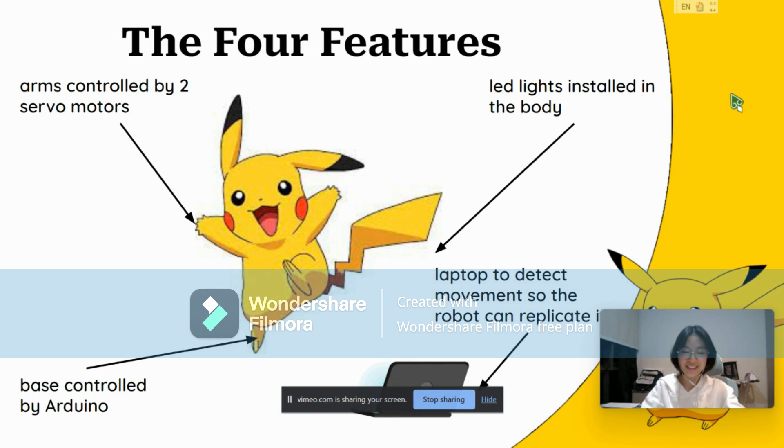Secondly, the DC motor installed at the bottom of the base is used for movement around the stage. During the performance, the robot is able to utilize the DC motors to move onto the stage with another dancer at the opposite side.